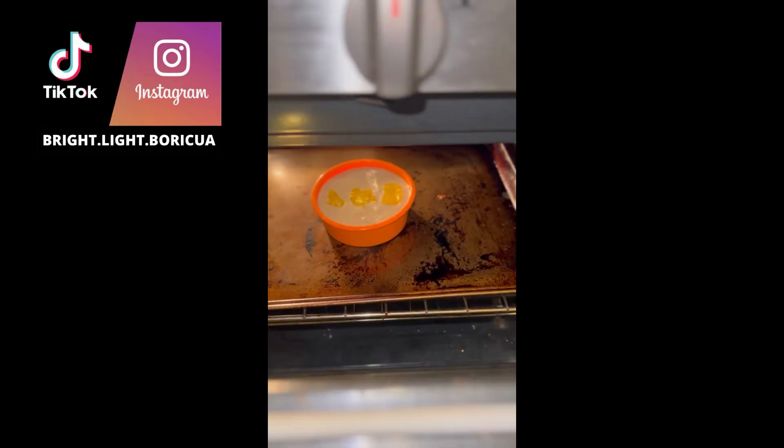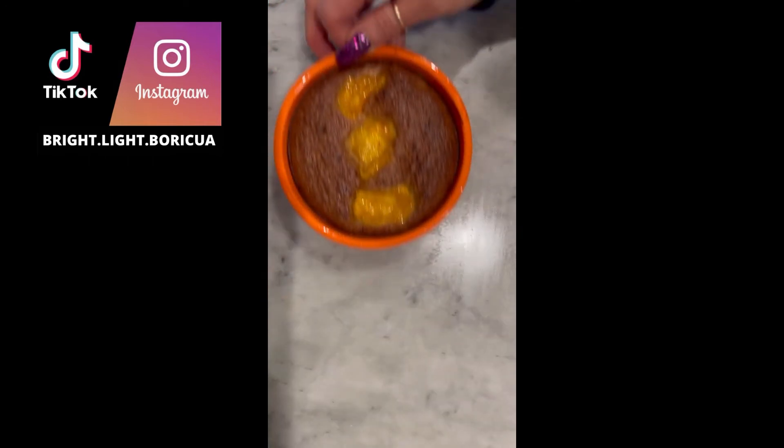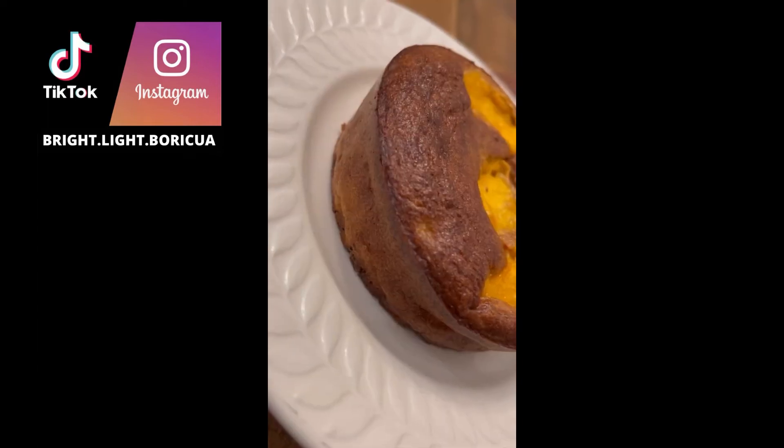Then we'll get it into our silicone mold. Add the remaining mango to the top, tuck it in, make it look nicey-nicey. Bake in the oven at 375 degrees for 45 minutes and then boom, you're ready. The recipe for this will be linked in the lower left-hand side of your screen — that's where everything is.